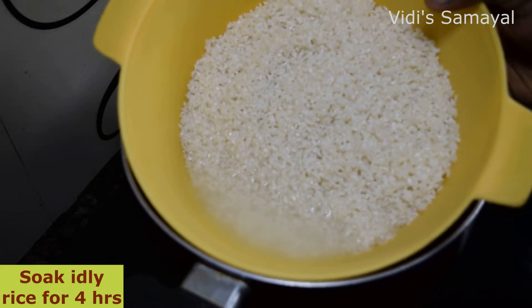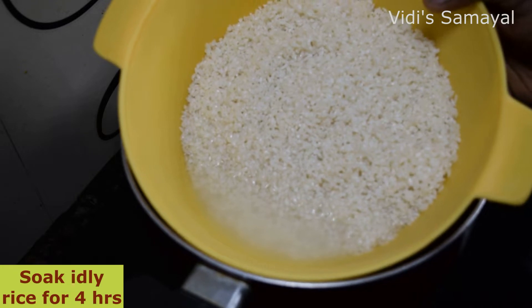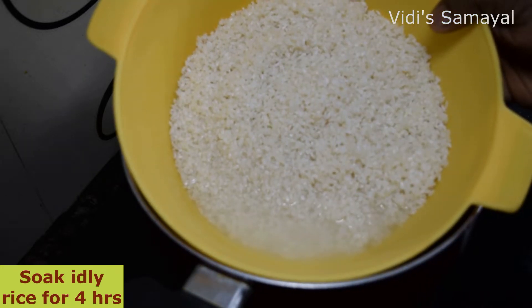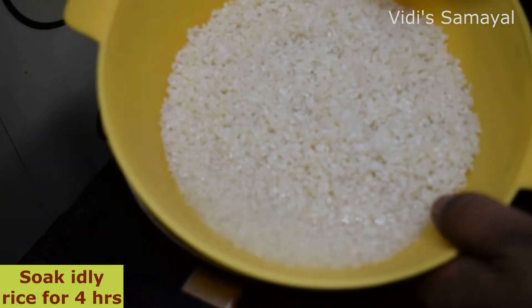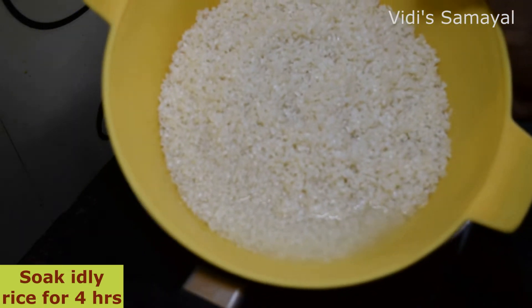I have 2 cups of idli rice here. I have 4 halves of this rice. You have to cook it with idli rice. You can cook it with any kind of idli rice.